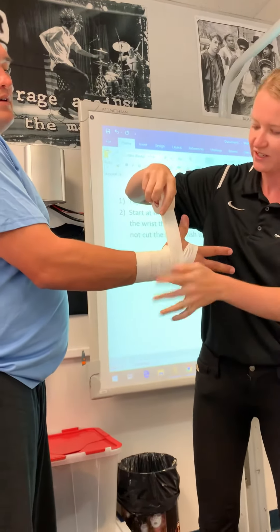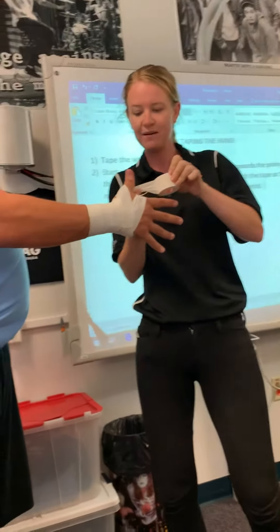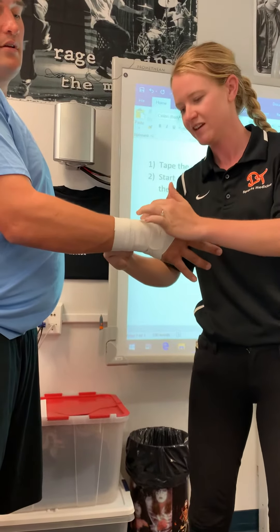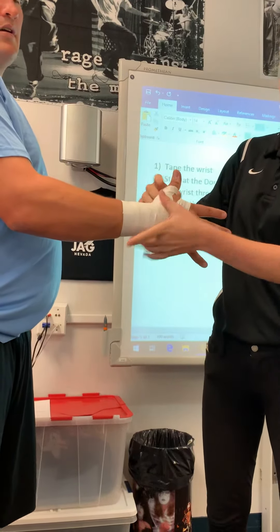Going to this joint here, we're going around the thumb, and I'm pinching almost all the way up — about half the length — back to this joint. We're creating an X across it, going under the hand and back to where we started. We're going to do that twice, so that's the first one.